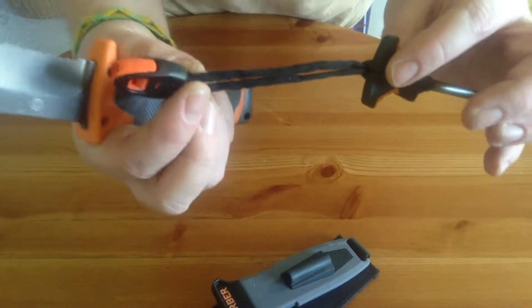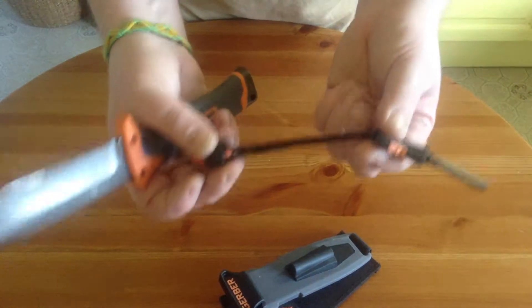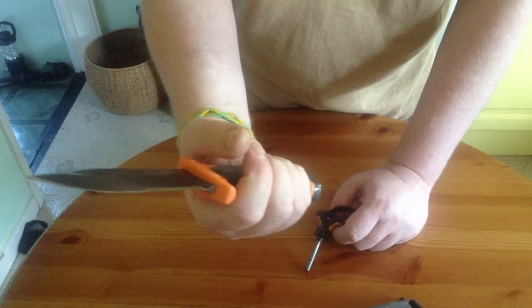Now this whistle originally was through this hole, but I removed it and put it on the fire steel — that made much more sense to me. I didn't see how you could pommel something with the whistle hanging off of it personally.